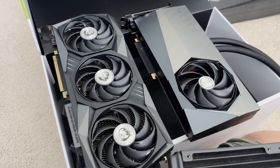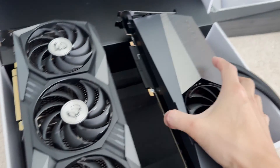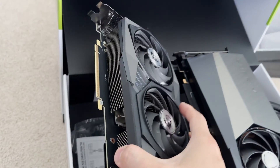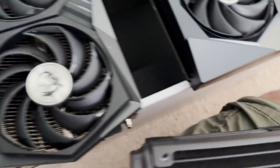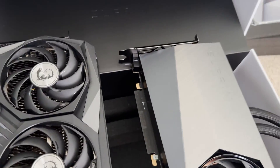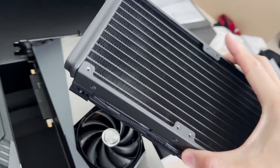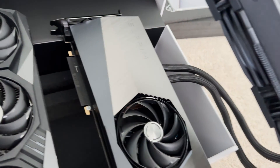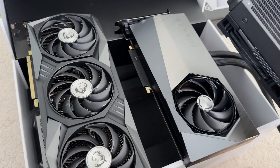Here we have the two cards side by side. This is the new 4090 — you can see it's a dual-slot design versus the three-slot design of the 3090. Lengthwise it's a little bit shorter, but that's offset by the big radiator. So with the two fans built into a three-fan system for cooling, let's go ahead and mount this into the actual computer.